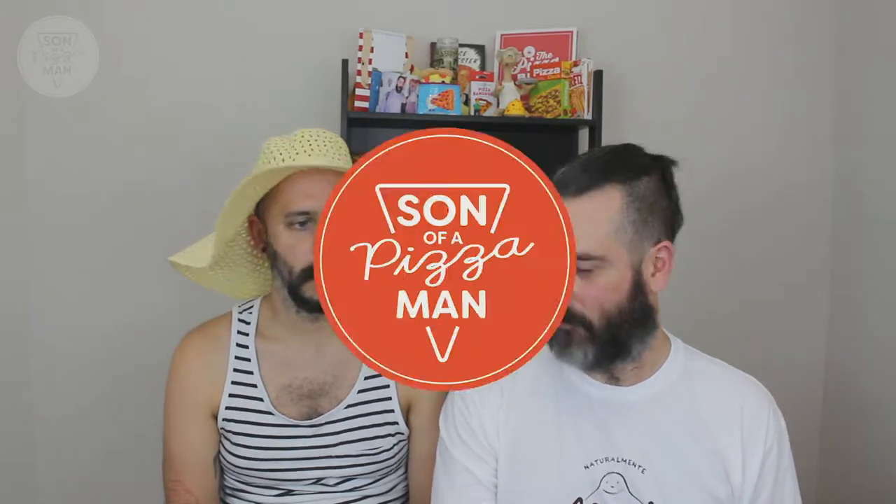Also, as a side note, I did use a pizza stone that was sent to me by Cast Elegance. Thank you guys very much. I'm actually in the market for a new pizza stone, so this is perfect timing. It's like they knew. So hopefully it turns out well, and I think it will.